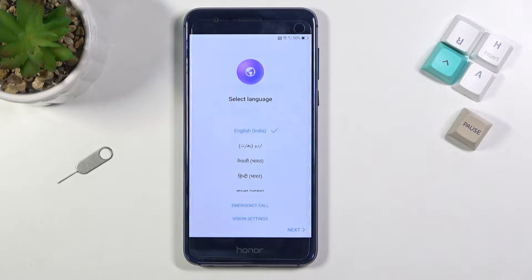Welcome. This is an Honor 8 and today I will show you how to bypass the Google verification on this phone. For this process you will need an internet connection — I am already connected — and you also need a SIM card, which I already have inserted.